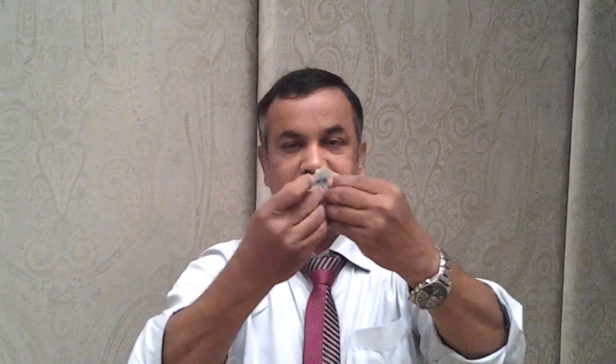I fold it again. One fold. Exactly two fold. Just fold it as a three fold. Again I fold it four fold. Open the note. Color is getting changed. And again I open it. It will become a hundred piece note.